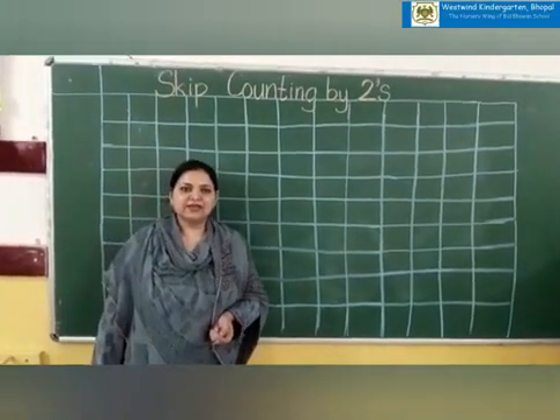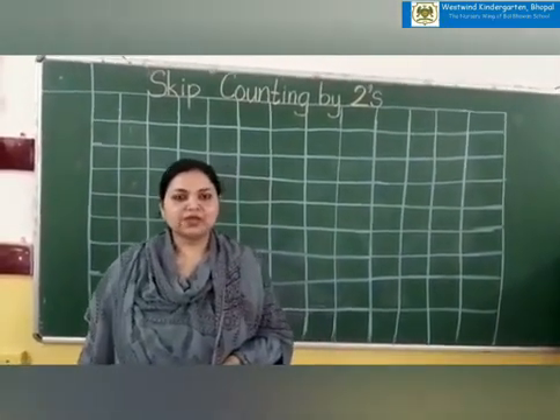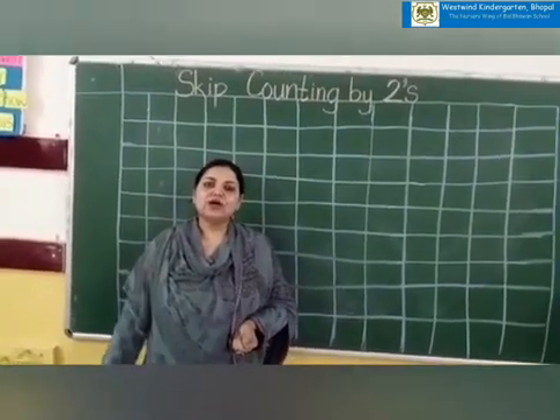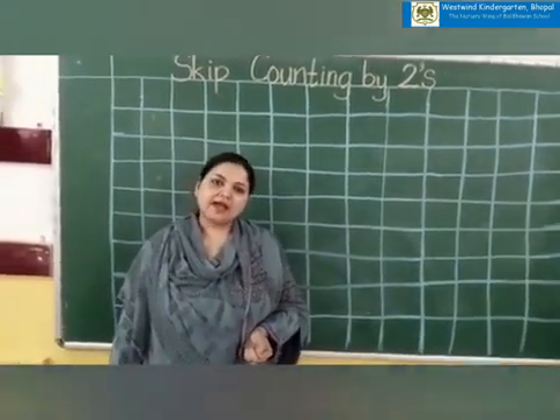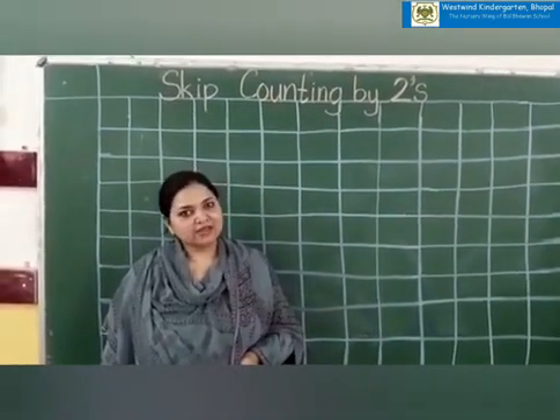Good morning children. Yesterday we have done the skip counting by twos. Now what are we going to do today? We are going to do the written work. Again I am going to teach you and simplify the way you can write the skip counting by two.